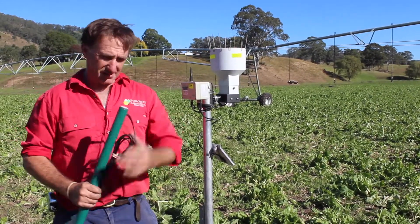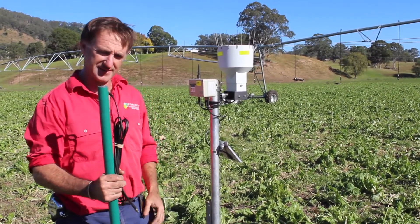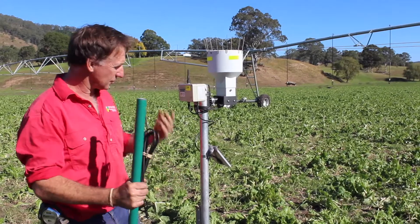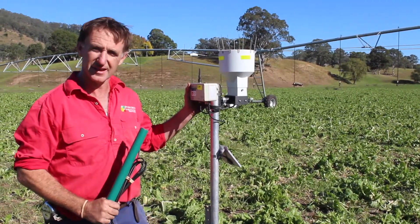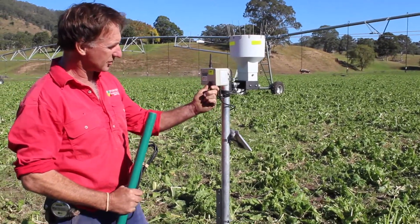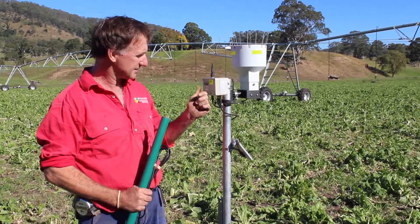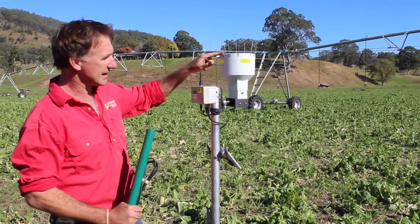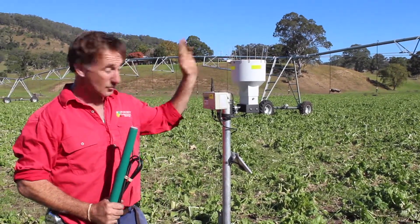We generally have a cable run from the probe — whether that's tension or capacitance-based — cabled back to a telemetry system. In this case we've got a Next G telemetry platform which is solar powered. Inside this box here is our Next G modem as well as our data logging, and we've also got a rain gauge on this unit to pick up rainfall amounts going on to the site.